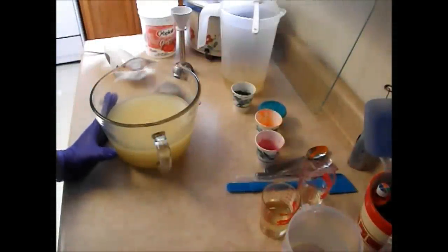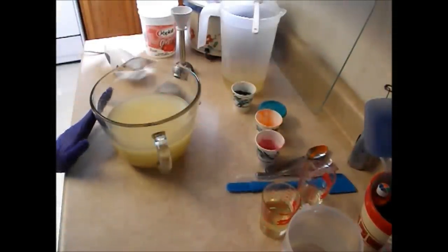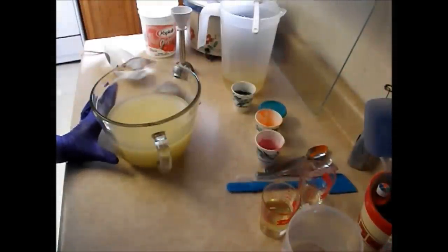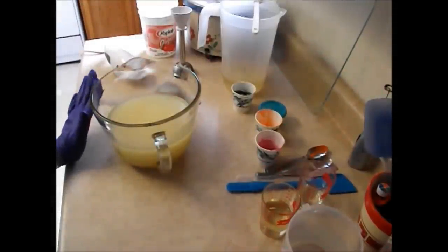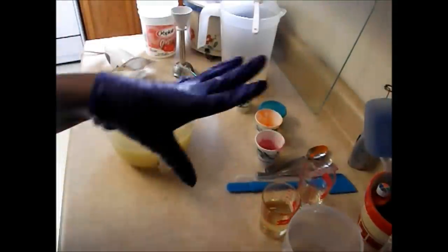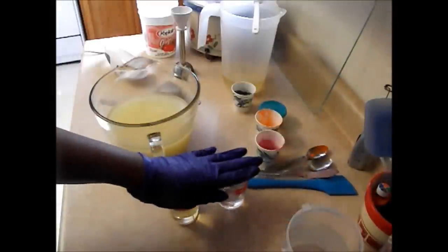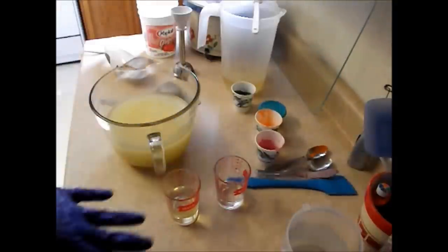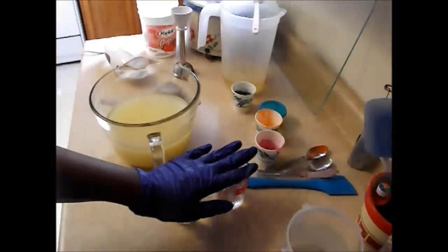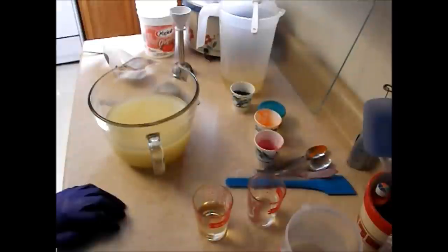I am doing something a little bit different today. I have added sugar to my lye mixture, so we will see what happens. We got our colors already mixed up and ready to go. We have our fragrance set aside along with the vanilla stabilizer. I have them measured out separately and I am going to mix it just before it is time to add it into the soap. It does need to sit at least about 2 minutes before you add it in when you are mixing in vanilla stabilizer.